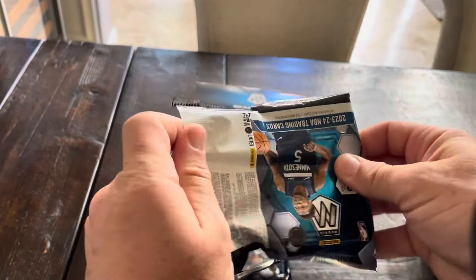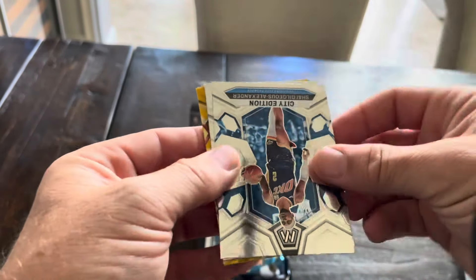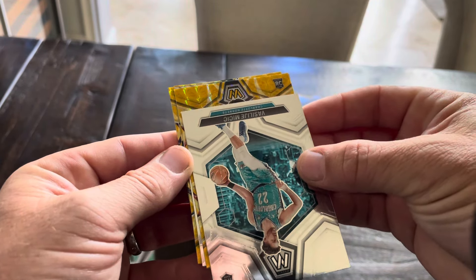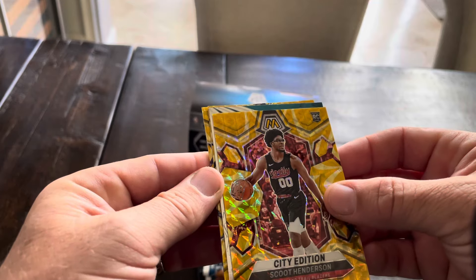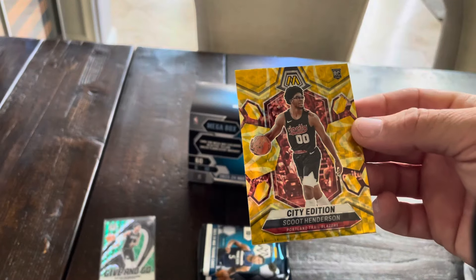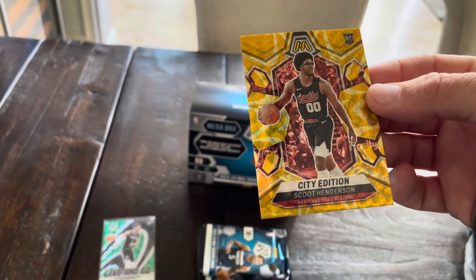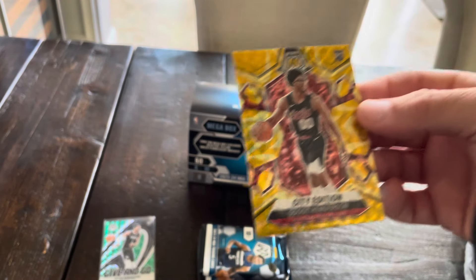Here's my thing with Mosaic - the cards are great, I think the design's good, all that kind of stuff. But they're just as expensive, or this year even more expensive, than Prism, Donruss Optic in the retail product. But they sell for less. I'd rather spend the money on Prism, Donruss Optic, and even a good year in Select this year, because the card values are more. That's why this is going to probably be my one and done with Mosaic. But if I keep hitting crazy cards like this, maybe I'd try again.